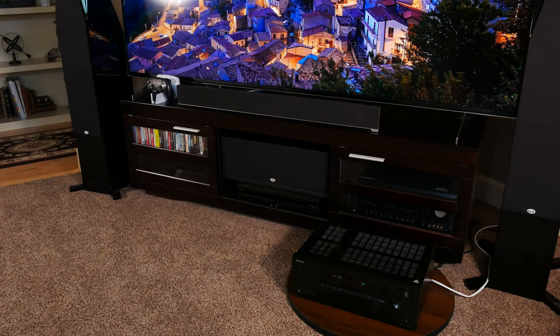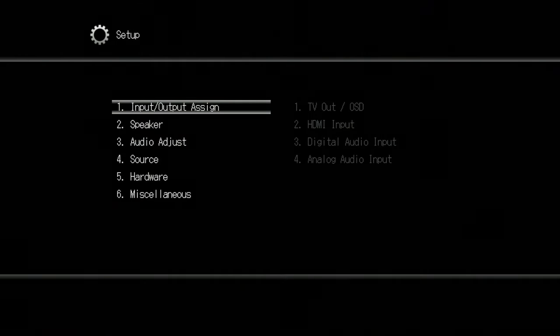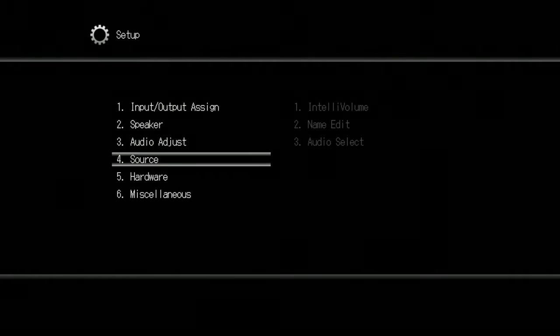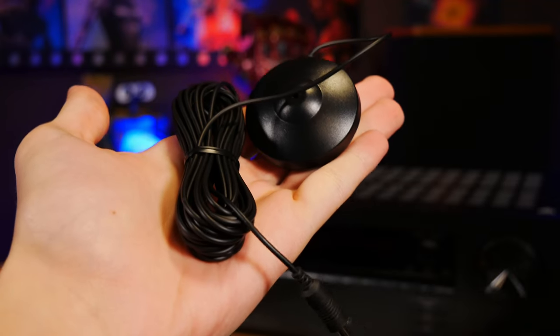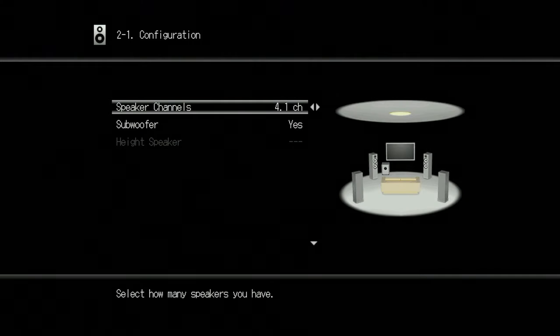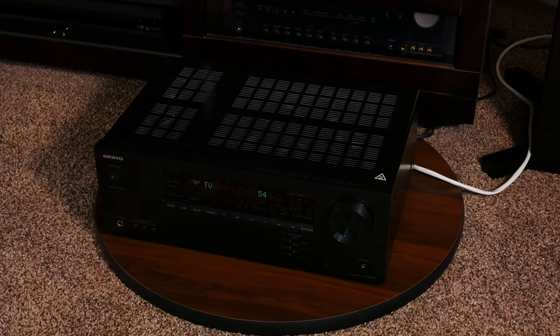We tested this receiver with movies and music to see what the unit was capable of. Before we started testing, we had to set up the receiver, and as far as the menus go, it's about what you'd expect — functional, but it doesn't offer many settings like graphical EQ. Onkyo does include a microphone to be used with their AccuEQ room correction software, but as usual we set it up manually to see how it would perform without room correction. With these low-end receivers, we've never really been impressed with the included calibration tools anyway.